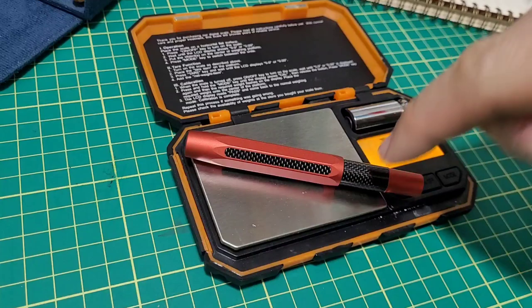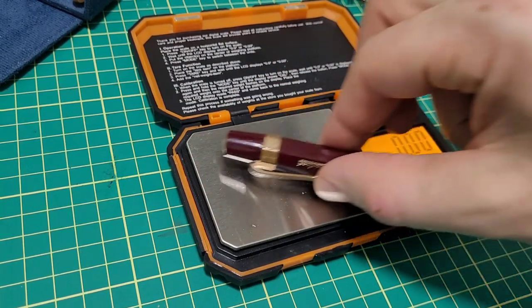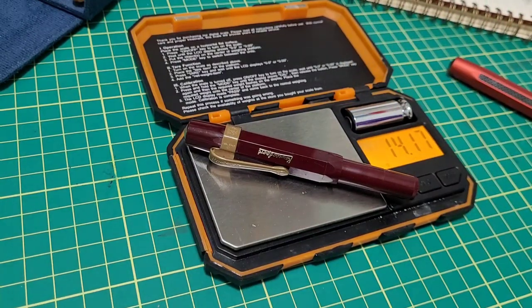Let's check the weight. This is with the cartridge in there — let's call that 21 grams. Regular Sport with the clip and the pump converter deal — 14 grams.